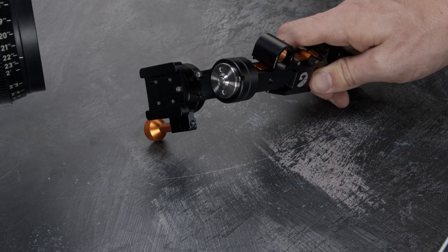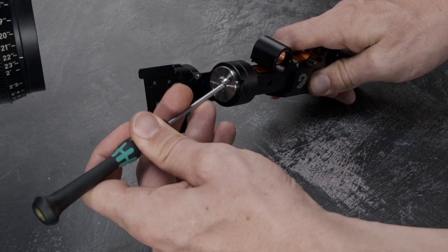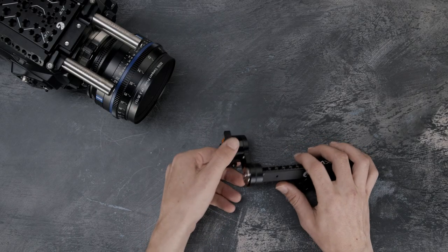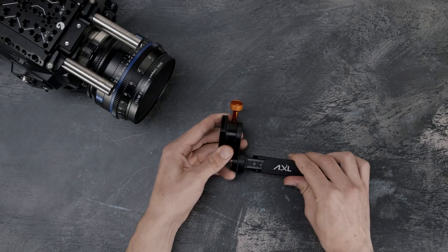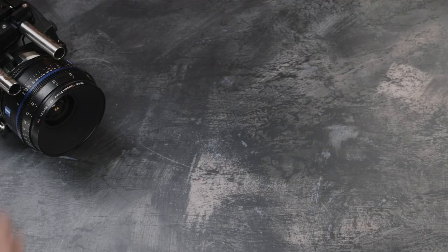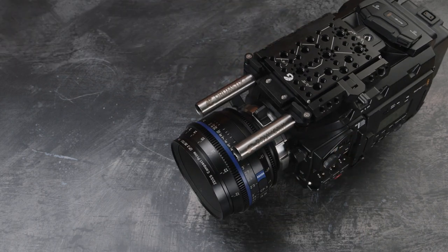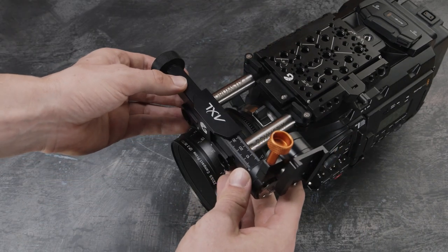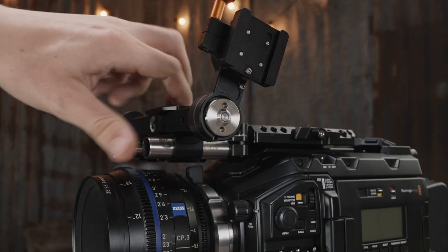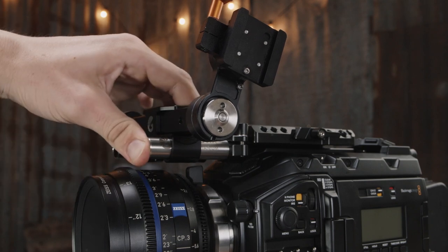Now we're going to rotate this plate counterclockwise. Add this to your camera system and start tightening up the main handle. What we need to achieve here is that it grips roughly 5 to 7 kilos worth of force.